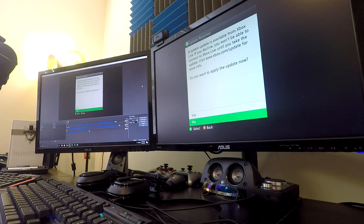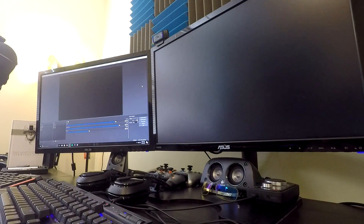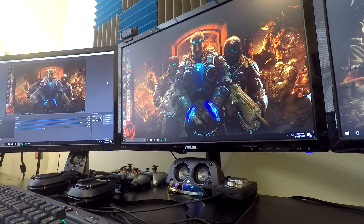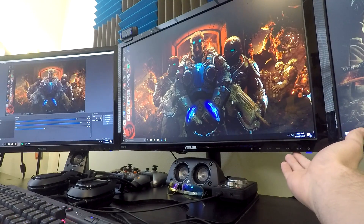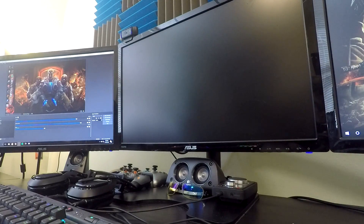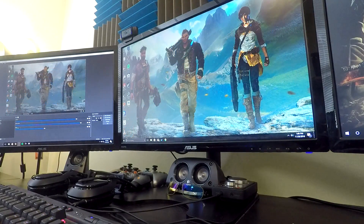There's one tricky thing while streaming my PC screen: this monitor is a 144Hz monitor, and as some of you may know, HDMI doesn't support 144Hz. So what I actually do is have a DVI cable going from my gaming PC to my middle monitor, and I have to switch to DVI every time I want to game on the PC. I'll explain how that works later in the video.